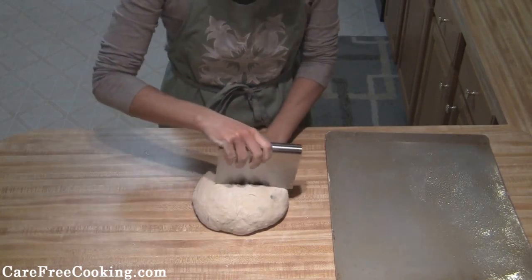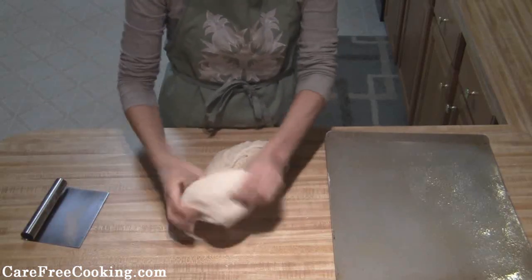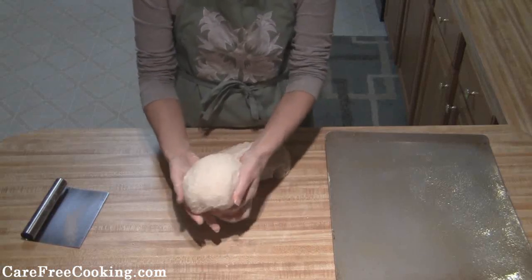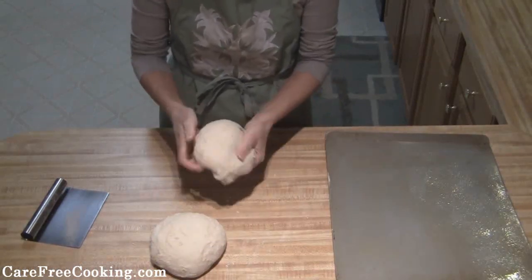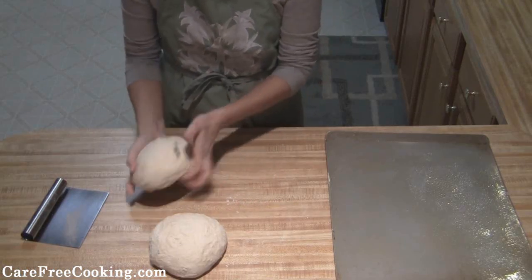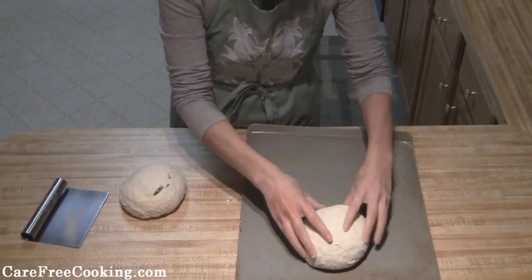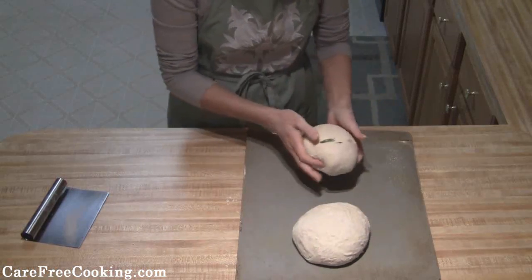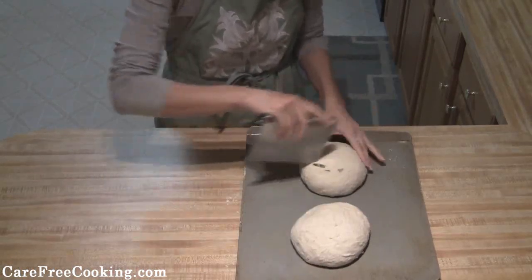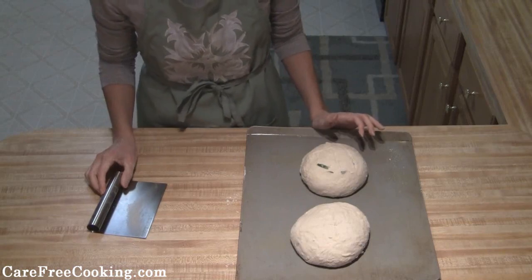Once you've kneaded that, you're going to cut the dough in half. Form each piece into a nice little ball, tucking it in underneath. I've got a baking sheet sprayed with cooking spray — put them both on there. You can make an X or slashes, or whatever you want, on top. Then cover them with a towel again and let them rise until they've doubled.